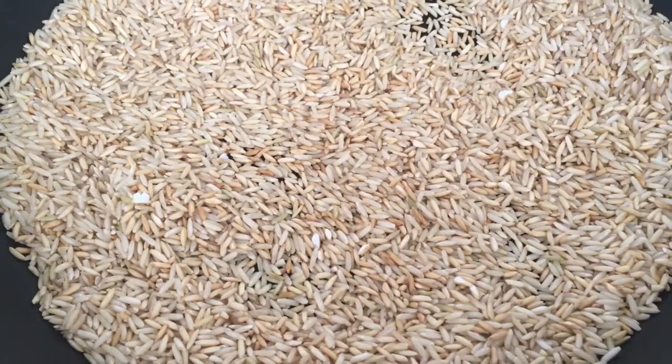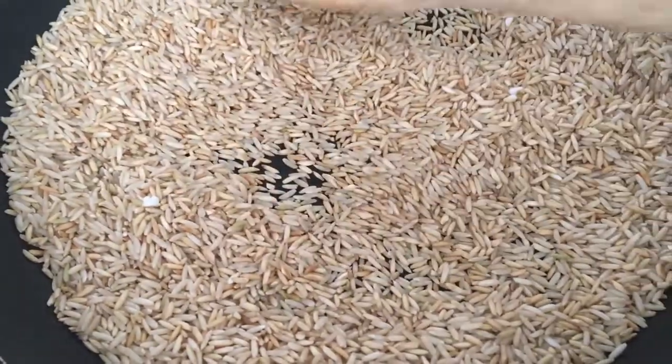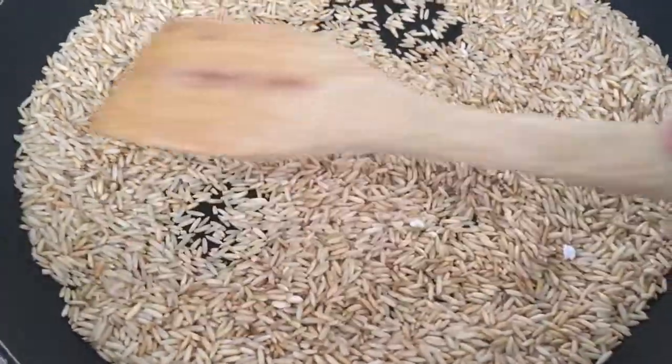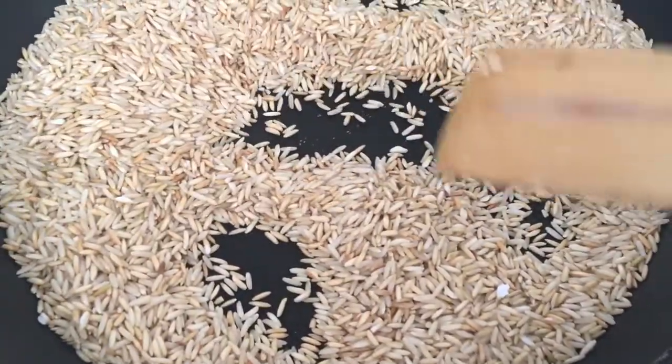I'm not sure if you can hear the grains pop, but the beautiful thing is the aroma. Also, while you're moving the grains so they don't get burnt, see the gradual change of color?